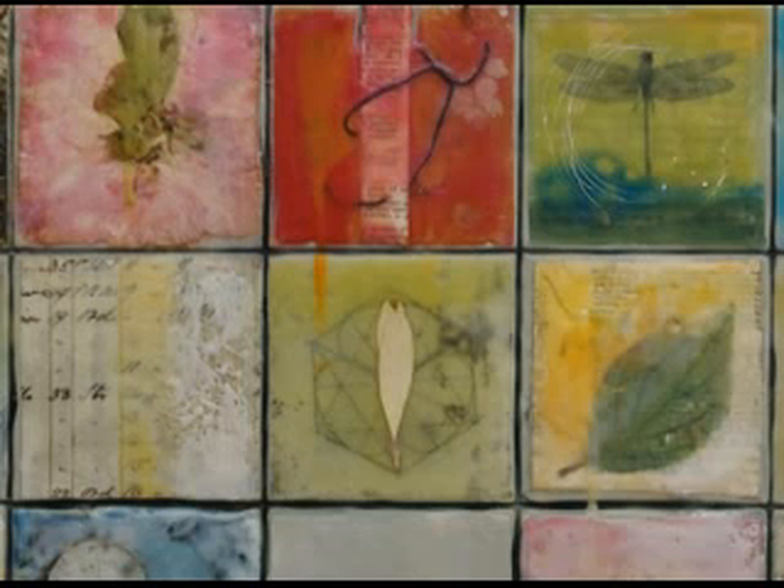There are lots of layers in these little squares. In one, there's a photocopy transcript from an old engineering book, then a flower petal on top, rust embedded in the wax, and then a drip coming down from the square above.